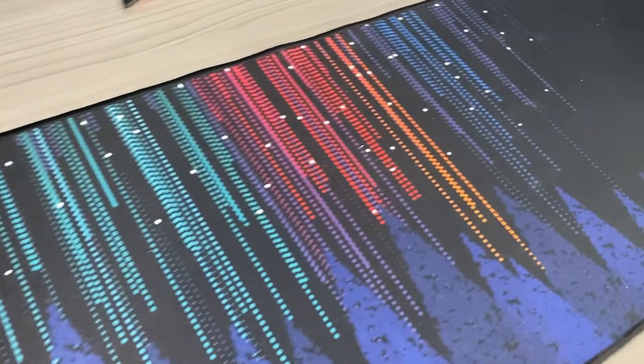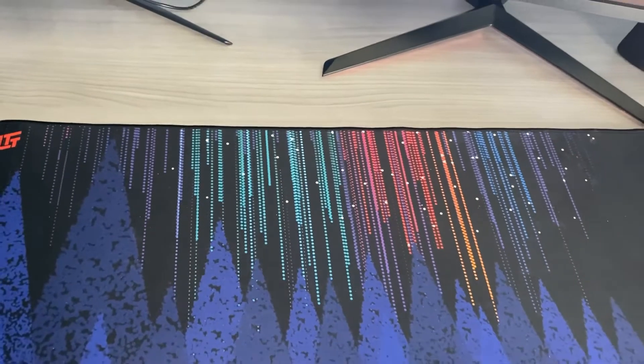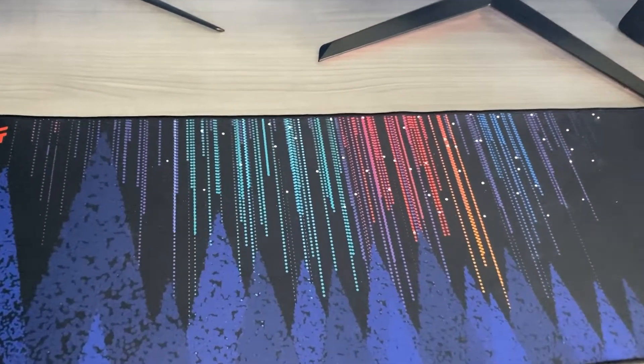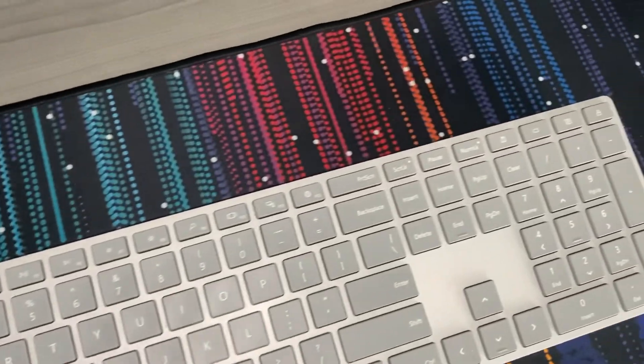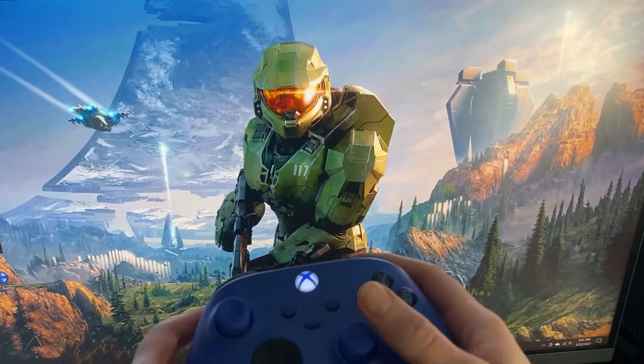For the mouse pad, I'm supporting Linus Tech Tips here. I've watched a lot of Linus's videos over the years, but that's probably not the only reason I got it. The mouse pad is their Northern Lights one — it looks excellent, feels high quality, and just looks really good in my setup. I think it was worth the money spent.